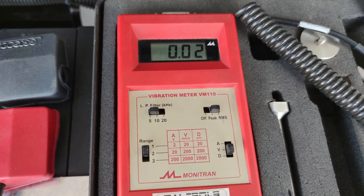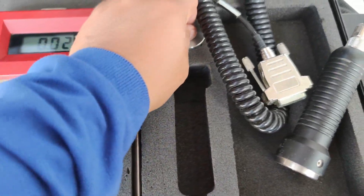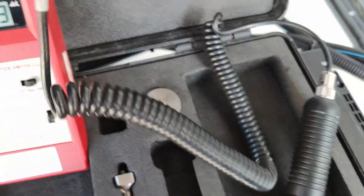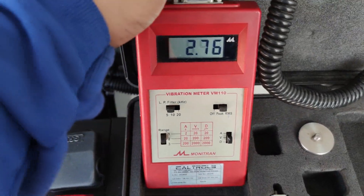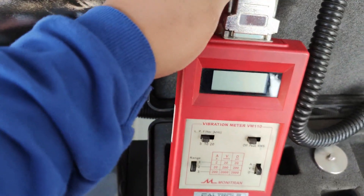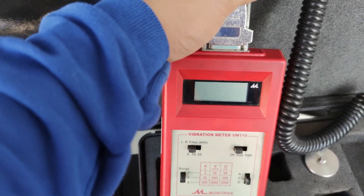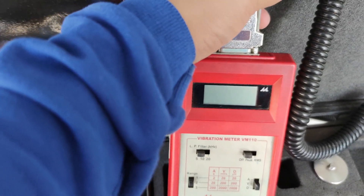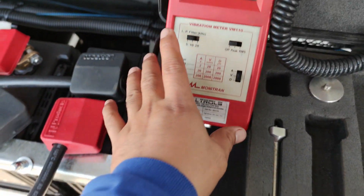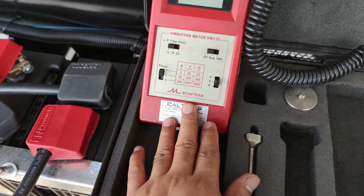Now we're going to connect this one. First we turn it off because the battery is working, then just connect it from here and that's it. As you can see, the parameters and the set points — just follow like that if you have the same meter.